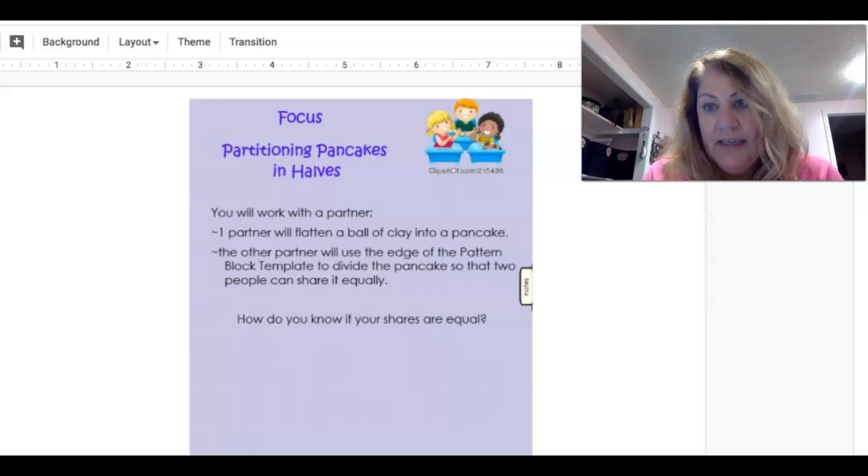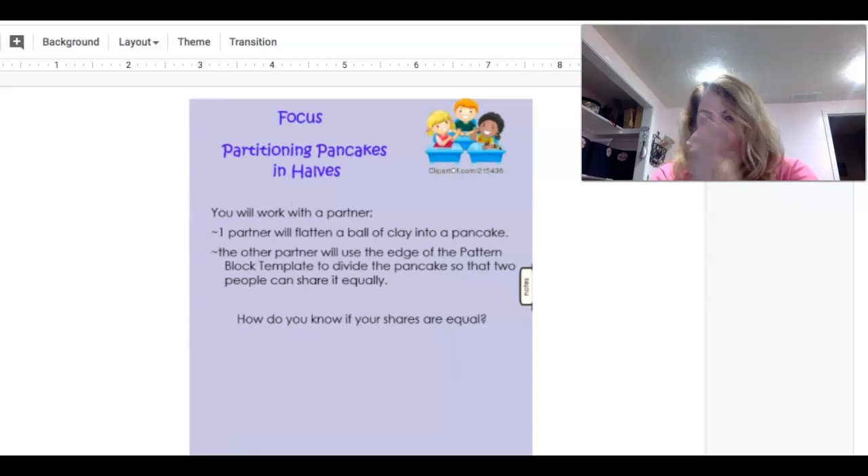Okay, so if you have the Play-Doh, this is what you're going to do. You'll work with a partner, but we obviously are going to do this by ourselves. Maybe you have a brother or sister who would like to help and watch, but you can do this alone. You'll roll a ball with the Play-Doh and then flatten it to make a pancake shape.